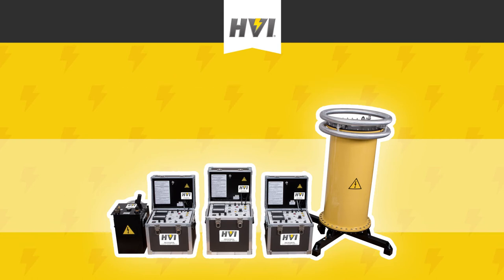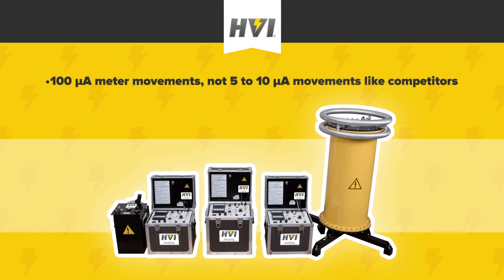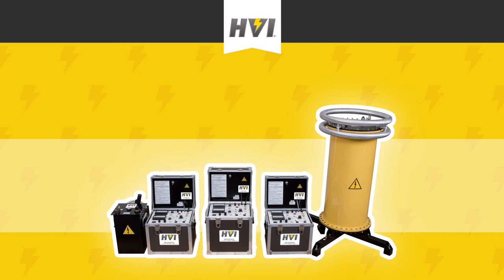There's more attention to detail and durability. For example, meters are glass-faced, not plastic, preventing static charge buildup. The meters also use a larger 100 micro-amp meter movement, while some competitors use as low as 5 micro-amp movements. This means HVI meters are more rugged and more durable for years of trouble-free use.